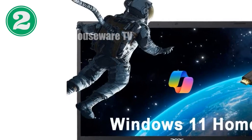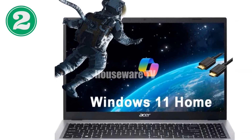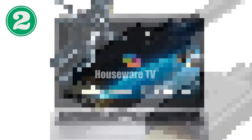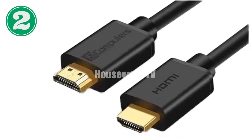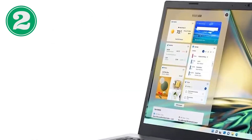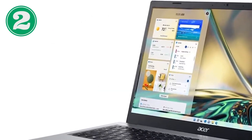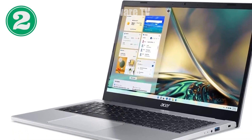We're diving into a review of the Acer Aspire 3 A315-24PR7VH Slim Laptop, a device that promises to be a solid companion for those looking for an efficient, lightweight laptop that doesn't break the bank. Buckle up as we explore what makes this laptop a potential gem for students, home users, and light-work enthusiasts.